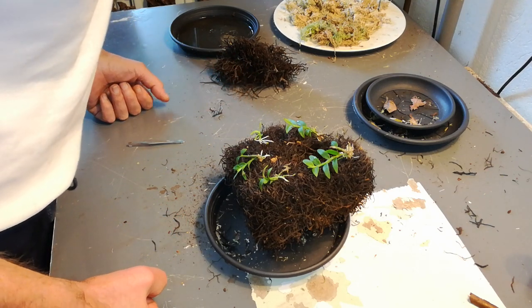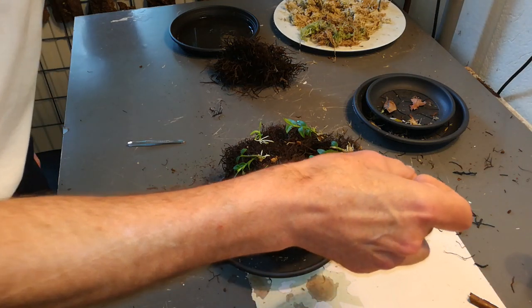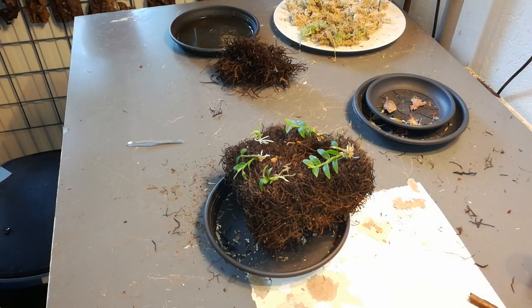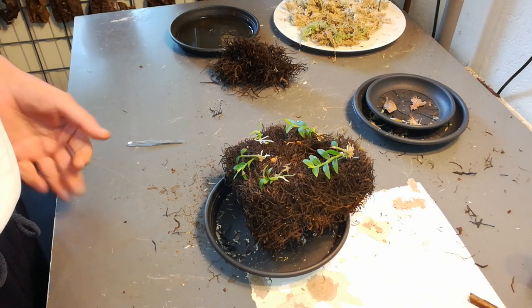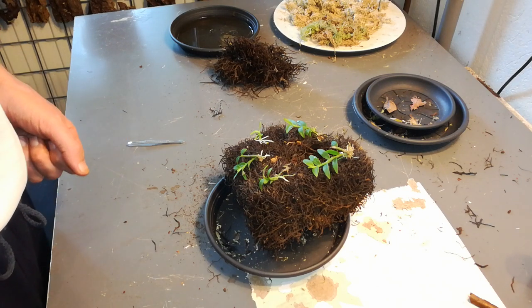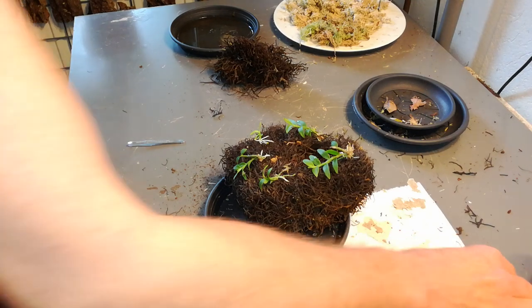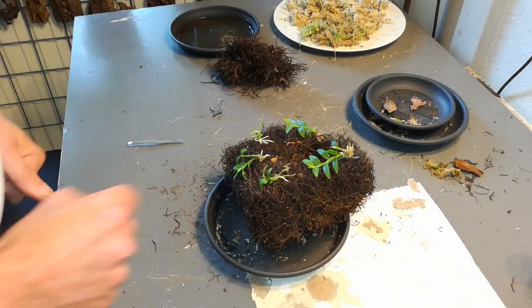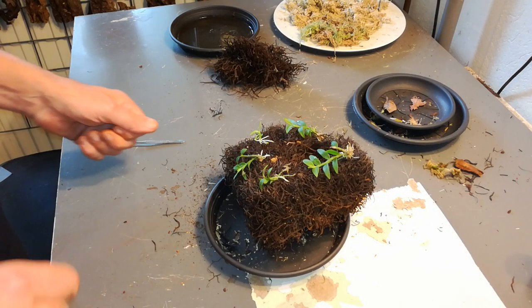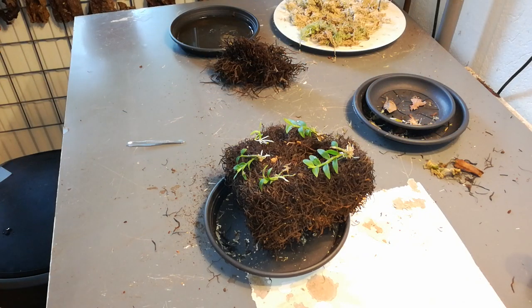It doesn't matter which way they grow, because they always do something other than what I'd like. Same as with the Dendrobium island — it grows on the wrong side. I gave them some room so it can wiggle, and it's already established itself because I couldn't get it off the board.